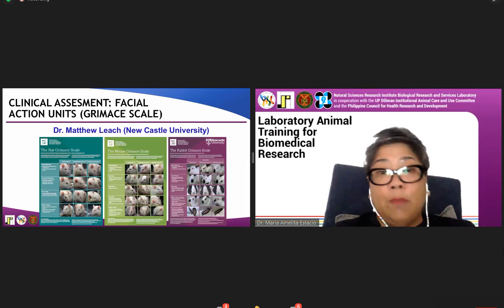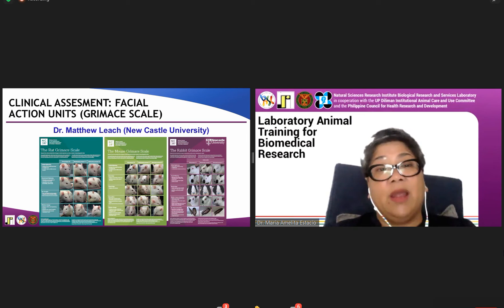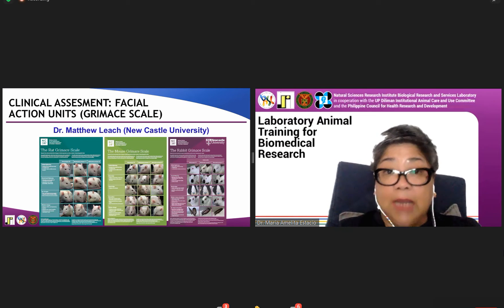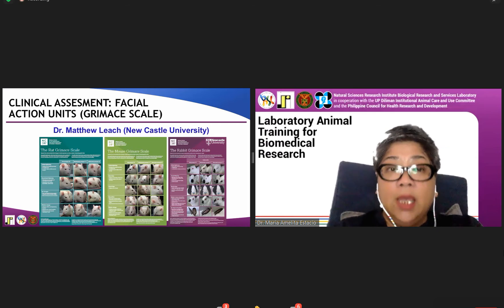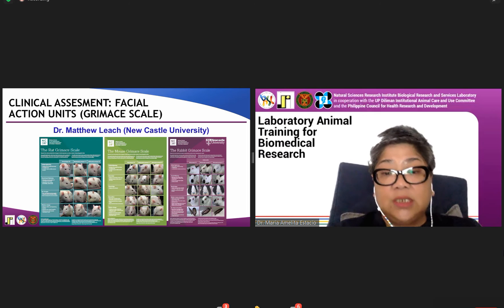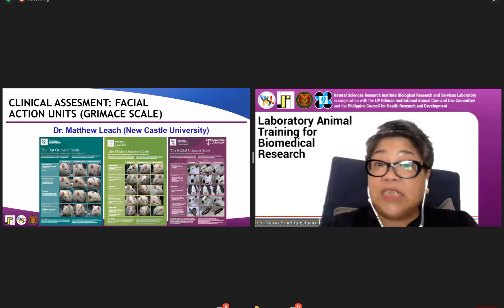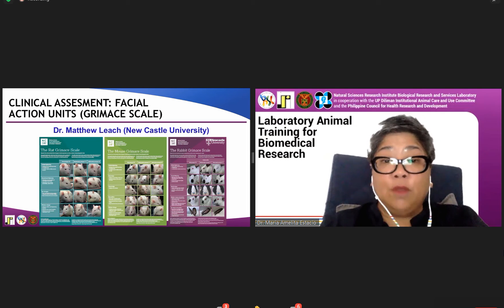As we monitor the animals, remember you cannot ask them if they are in pain or what is abnormal, so you have to rely on ocular and behavioral changes. A very useful tool is the Grimace test, developed by Dr. Leach of Newcastle University. These are the different facial actions seen when animals are in pain. There are Grimace tests for rats, mice, and rabbits — available online — and they are a good way to assess if your procedures are inflicting pain and distress.